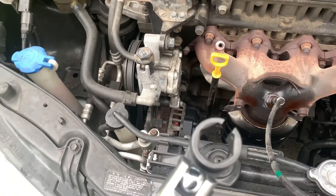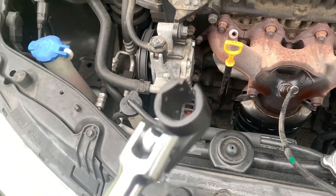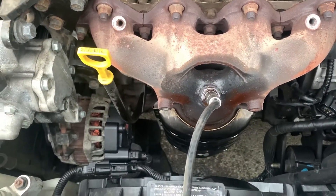Now we've got the covers off, both of them. Now we're going to get us an O2 socket — oxygen sensor socket with a breaker bar. Now we're going to get this motherfucker off. Back in a minute, y'all.